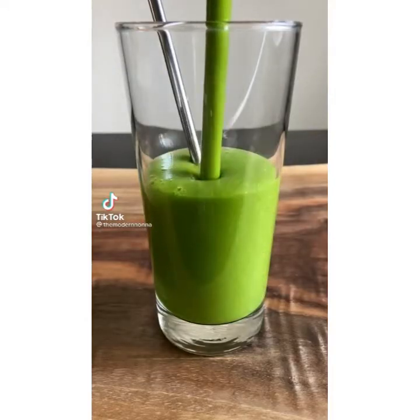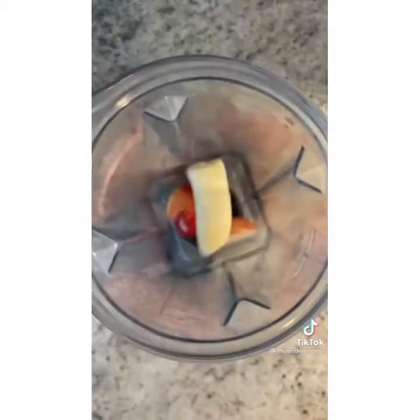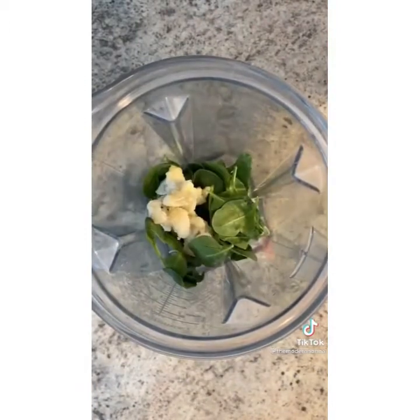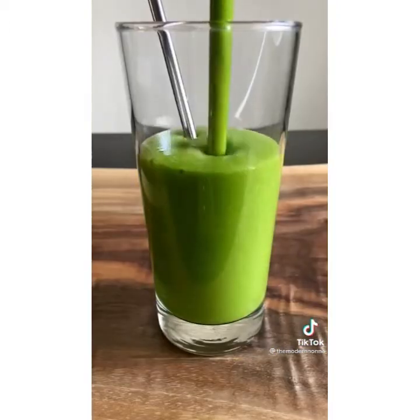This is the most delicious, nutritious green smoothie and you won't taste those hidden veggies. Two pieces of apple, quarter banana, big handful of baby spinach, handful of cauliflower, and a nice splash of coconut water. Blend, enjoy, and follow me for more.